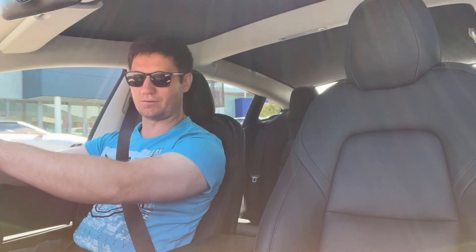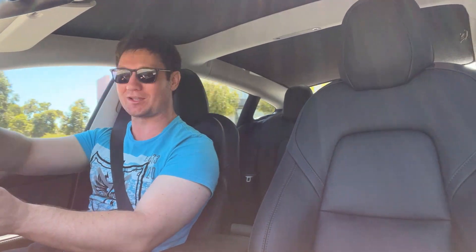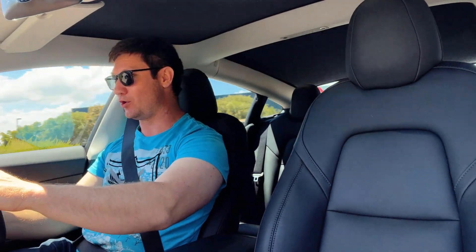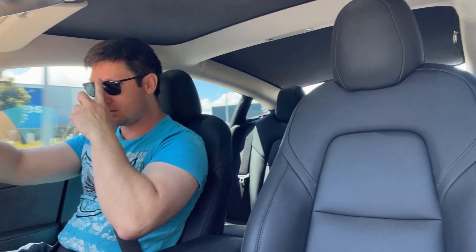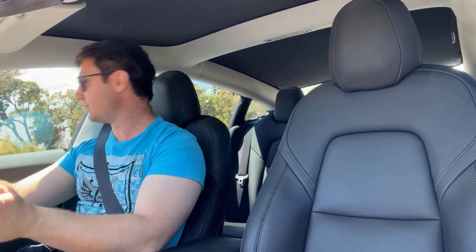Now I can do a proper test drive. I've had a little bit of a drive with it and oh my goodness it is so much quicker. Now if you do buy one of these, you can actually return the acceleration package — you have 48 hours to do so and apparently Tesla is pretty quick at returning it.